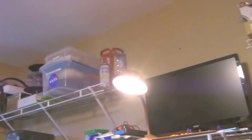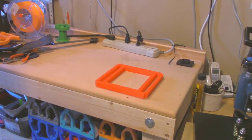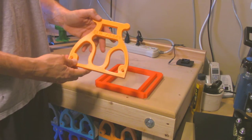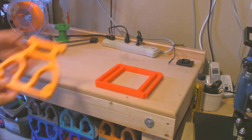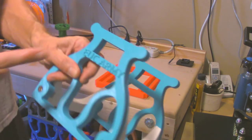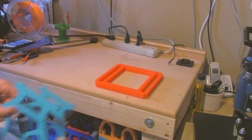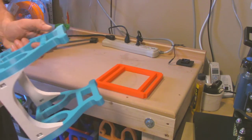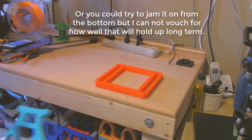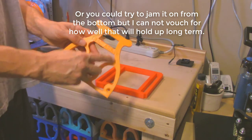Here it is. So you're wondering how do you use this? Well, one requirement is you need to have a stand that has this new sunken lettering design. A lot of my early stands, or stands that are in stock, they have this raised EUC Army lettering. You can't use this with those because the raised letters will get in the way. Although you could try to cut them off or file them down, it might not look very nice. The best way is to buy a stand that already has these letters sunken in like this.